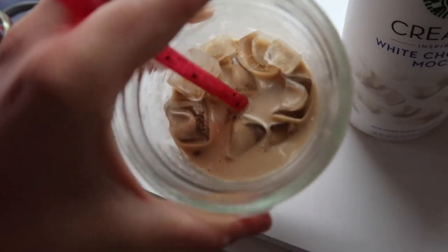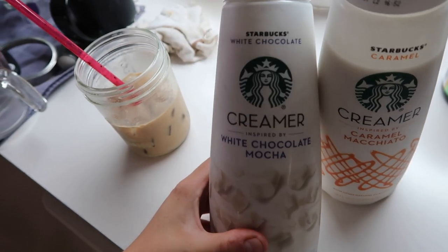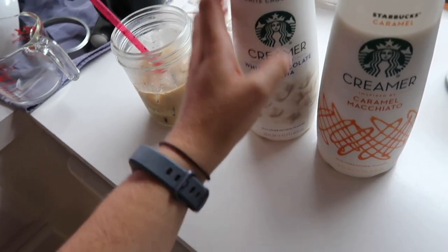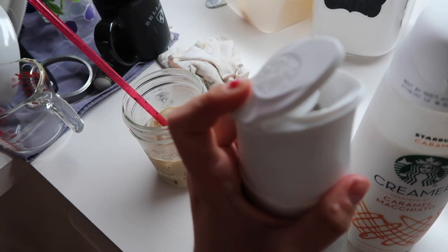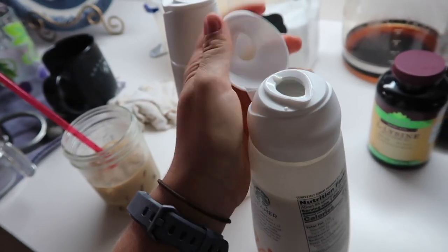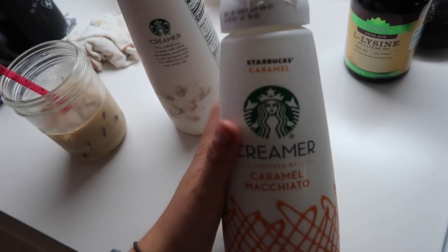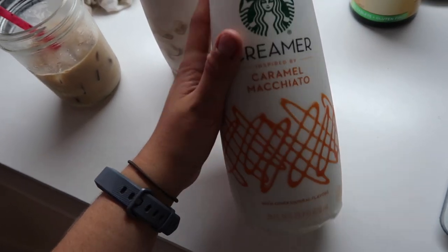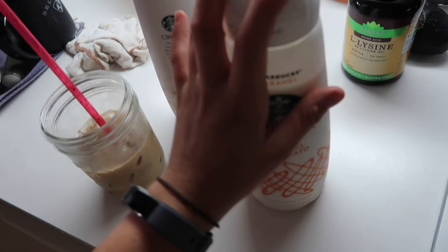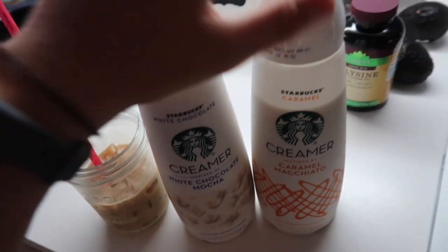I also made my iced coffee this morning — I'm almost done with it. I wanted to show y'all the creamers I just got. I've been using the Starbucks creamers. This is the white chocolate mocha one — I haven't used this one yet, but I love the white chocolate mocha from Starbucks so I'll probably love it. The top is cool — you just go like that and pour it. This is the Starbucks caramel macchiato creamer, and this is the one I've used. I love this one. It makes the coffee taste exactly like Starbucks. I've still been using the regular Dunkin' Donuts cold brew to make this, but this is the creamer.